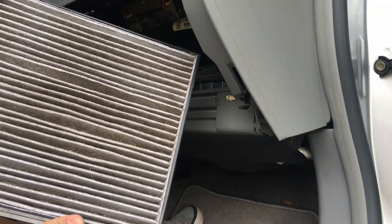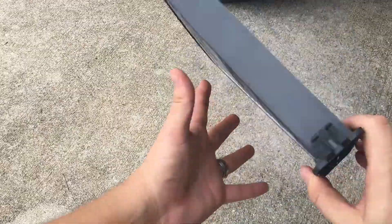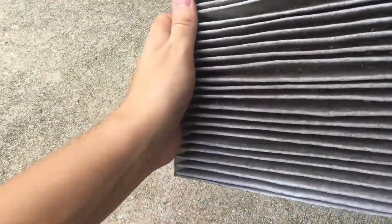See how dirty it is? Just take your old one, flip it upside down, and pull it out — it just doesn't want to come out easily.